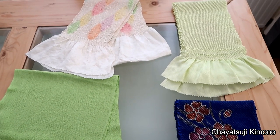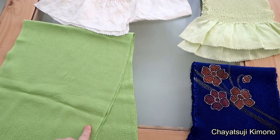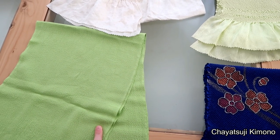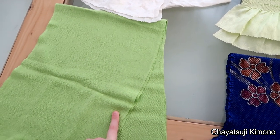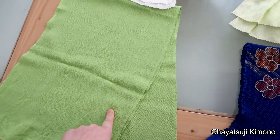So out of the five that I'll be showing you today, only one can be done with the Chirimen. Well, technically you could also do it with the Shibori one, however I find that it doesn't give as beautiful a result compared to this one.